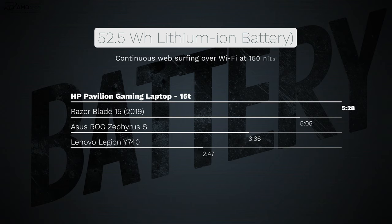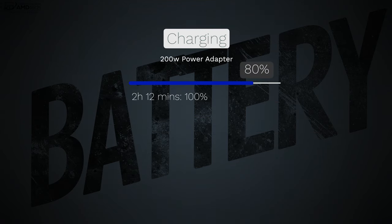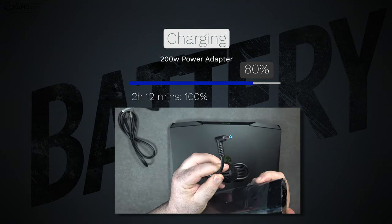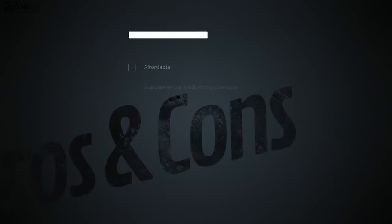Battery life did better than expected. With its 52.5Wh battery, it lasted 5 hours and 28 minutes on my continuous web surfing test over Wi-Fi at 150 nits, beating out the Razer Blade 15 (2019), ASUS ROG Zephyrus S, and Lenovo Legion Y740. The included 200-watt power adapter delivers a full charge in just over two hours.